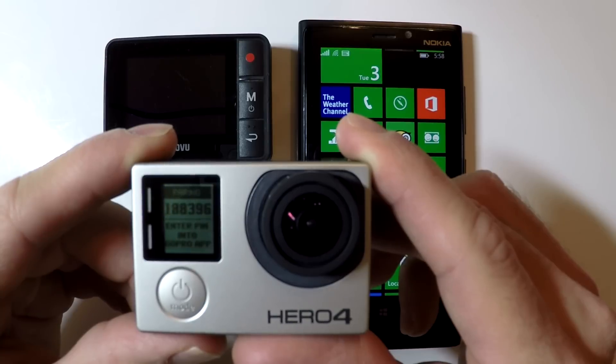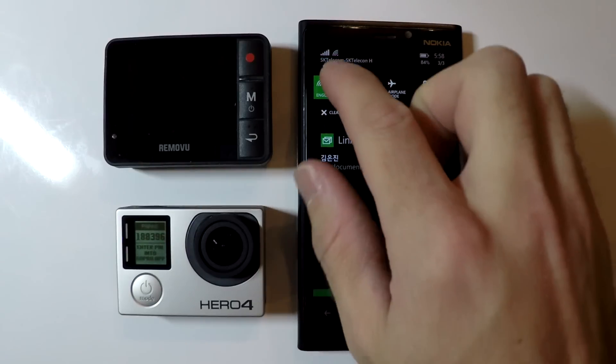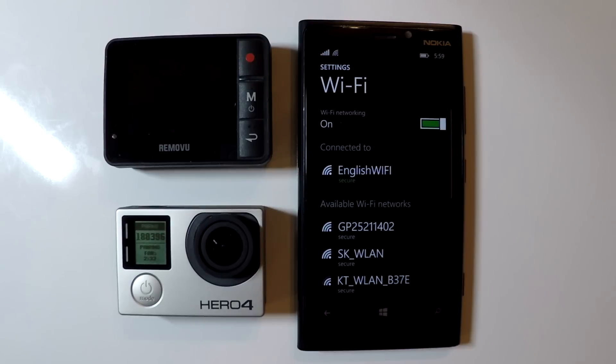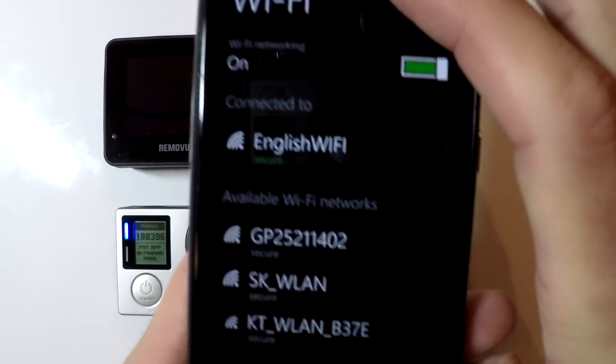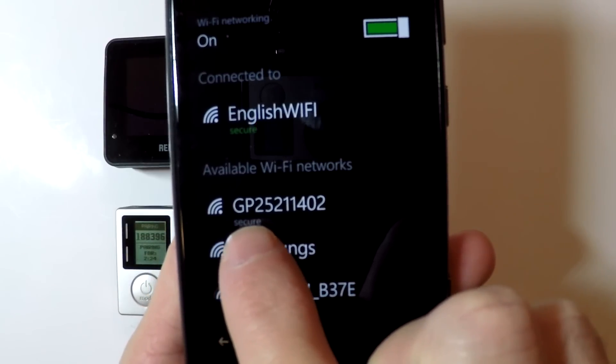We're going to use this pairing number with the GoPro app on the smartphone to set up a Wi-Fi name and password. We now need to use our smartphone to connect to the GoPro using Wi-Fi, so go into your Wi-Fi settings on your phone and look for a Wi-Fi network that starts with GP.